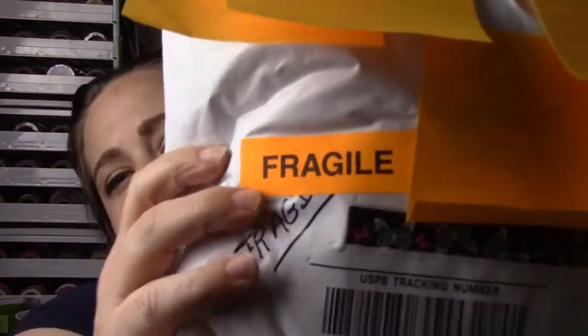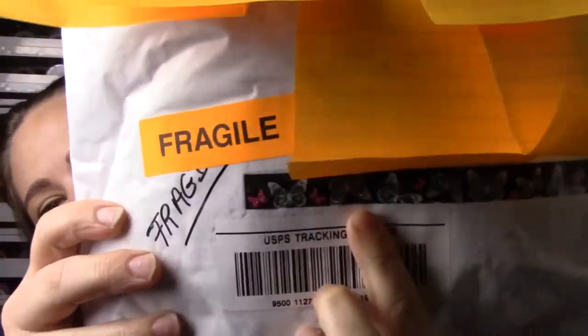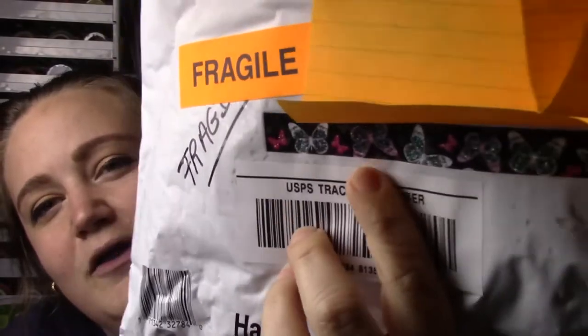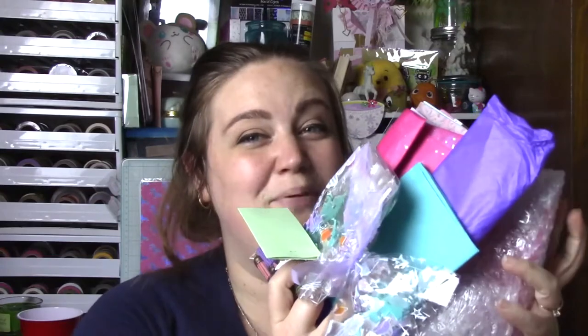Please go and show her some love and subscribe to her channel. Look how beautiful — she put little butterfly washi on it. I'm living and it's all glittery. I absolutely love it. I can't wait to get this open and see what she made for me this time.